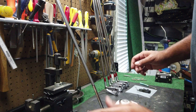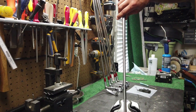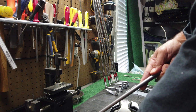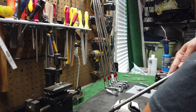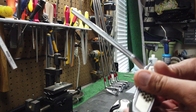All right, so we've heated that up, it's hot now. We're just going to use one motion here and pull just straight out. Okay, so now we've got that out — we've got our shaft and we've got the head.